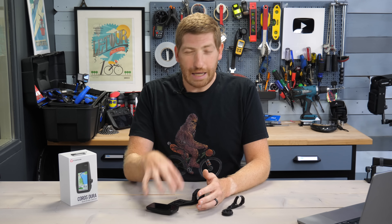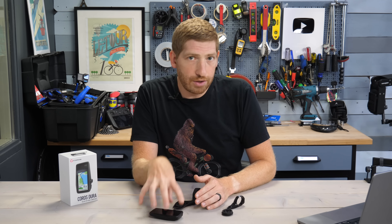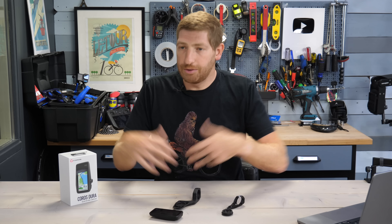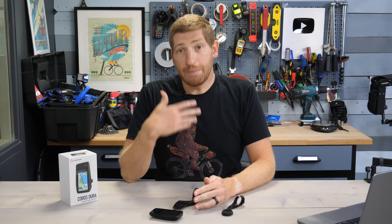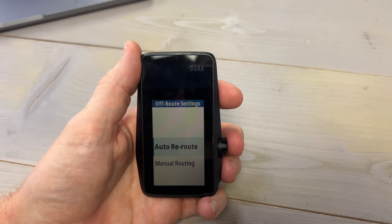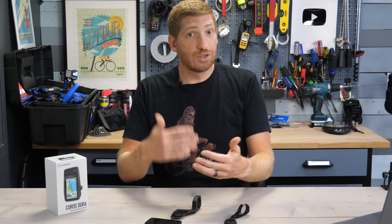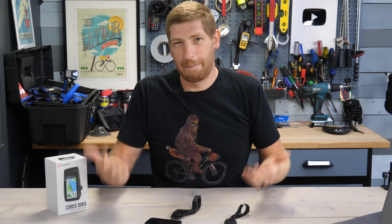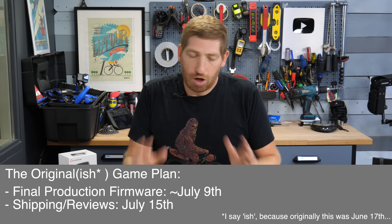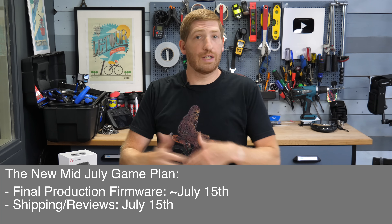To their credit, one thing they did address from my feedback: you no longer have to manually choose to reroute. Keep in mind the Coros Dura requires a phone to do any rerouting — there's no on-device rerouting — so it depends on the cloud and cellular coverage. But within cellular coverage, when you miss a turn now it'll automatically start rerouting you within about 10 seconds, just like all the other bike computers out there. Previously you had to wait 30 to 40 seconds and manually confirm it, which was a pain. At the end of the ride I sent my feedback to Coros and they said another firmware coming on July 15th should fix those issues.